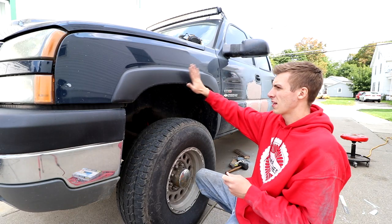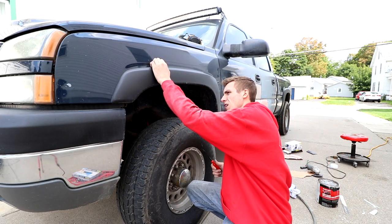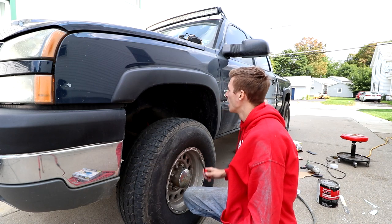While this hardens up, I'm going to take off my quarter panel cover, wheel cover, and these things.